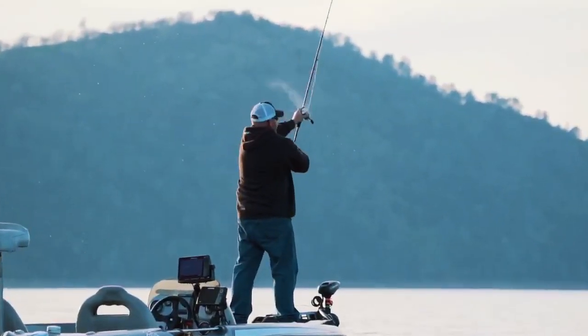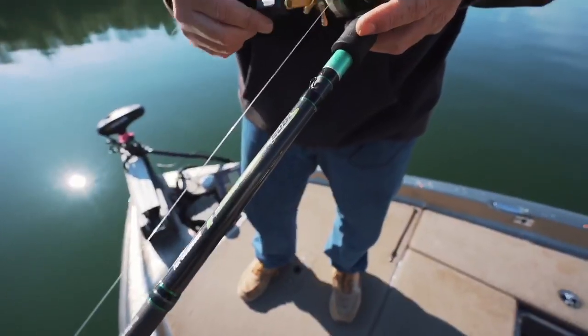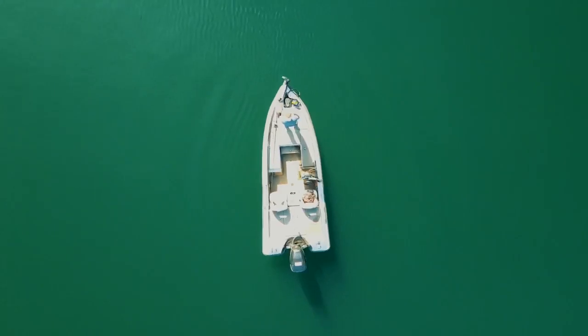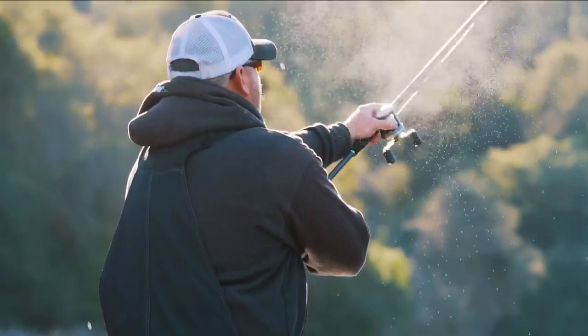Things I like about it: the length, 8'6". I can throw anything from a Depth to an S-Waver. I catch a lot of fish on the HUD, so that's what I use it primarily for, and the Hog Hunter swimbaits. It definitely makes it easy to cast — it's almost effortless.